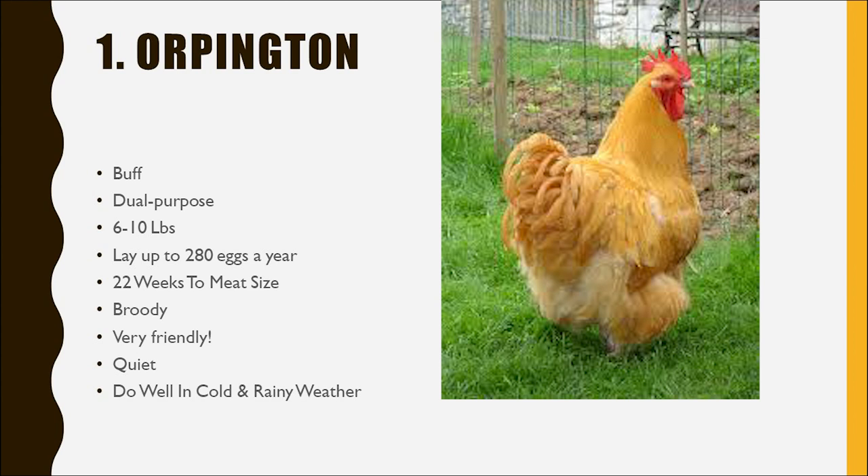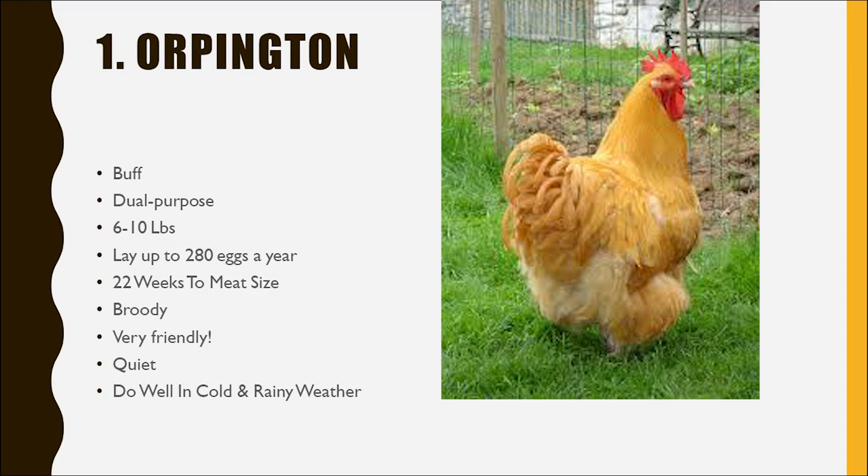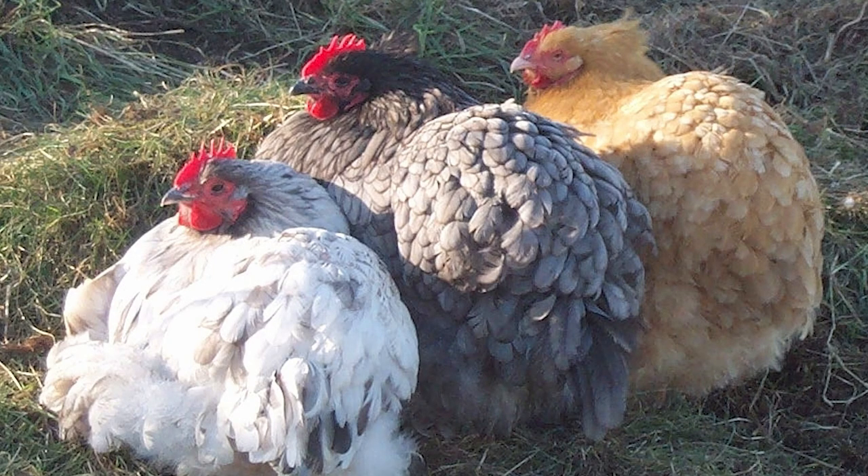Our number one chicken recommendation for beginners is the Orpington. Typically, you're going to want to go for the Buff Orpington. Orpingtons are the breed and Buff is the color. Orpingtons do come in other colors, but Buff is going to be your cheapest, probably easiest one to get, and they're an oldie and a goodie.